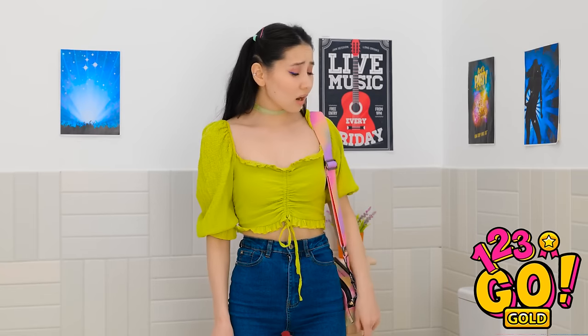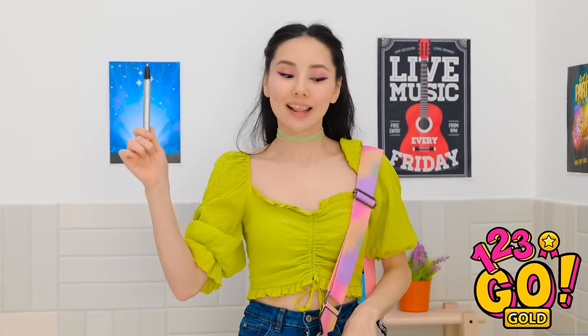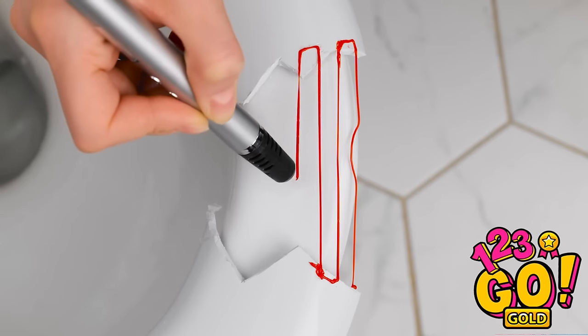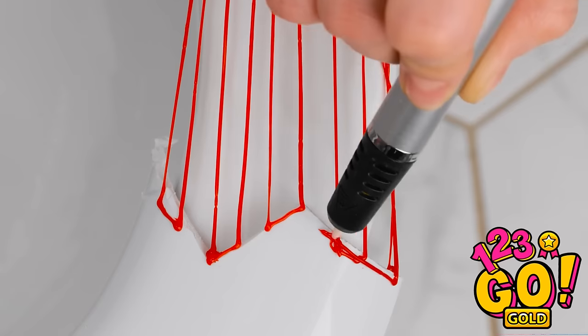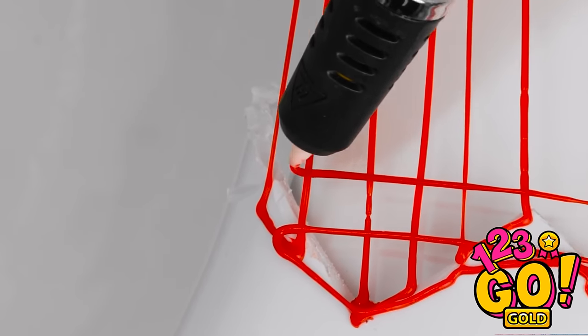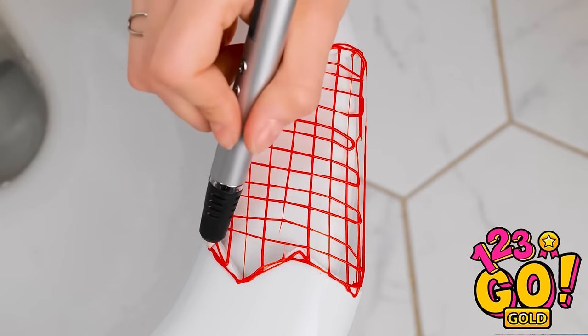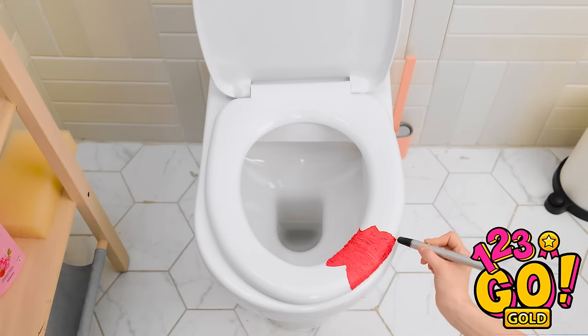Oh no! What am I gonna do?! I can use this 3D pen! I'll draw lines over the gap — this'll make a basic frame. Then I'll start going from side to side, creating a mesh. This'll make it more secure. Now to fill it in. I'll draw lines that are close together. That should do it! Now I can use the toilet!